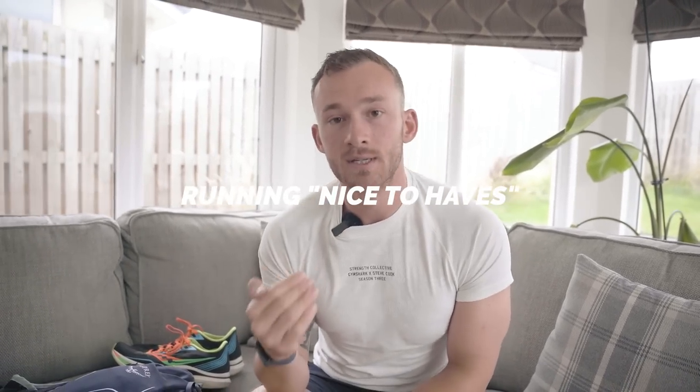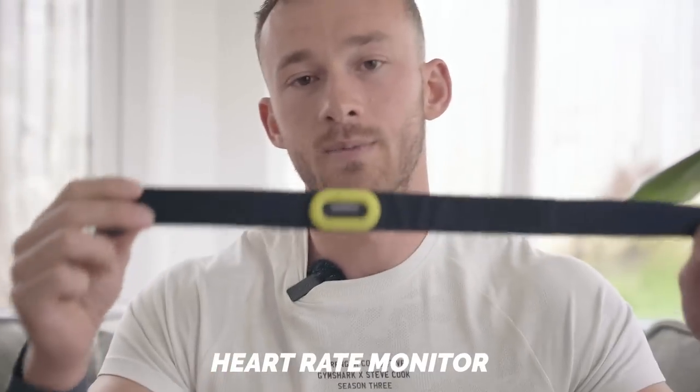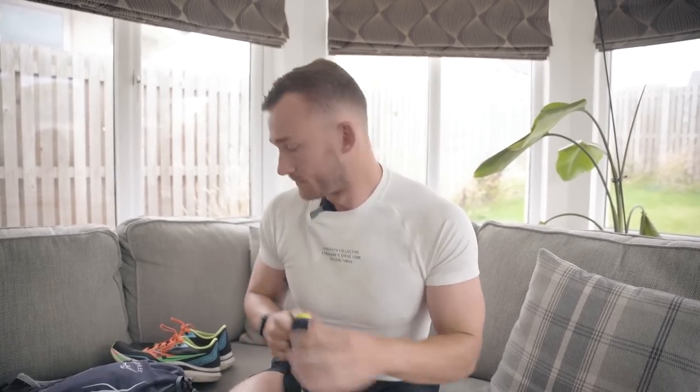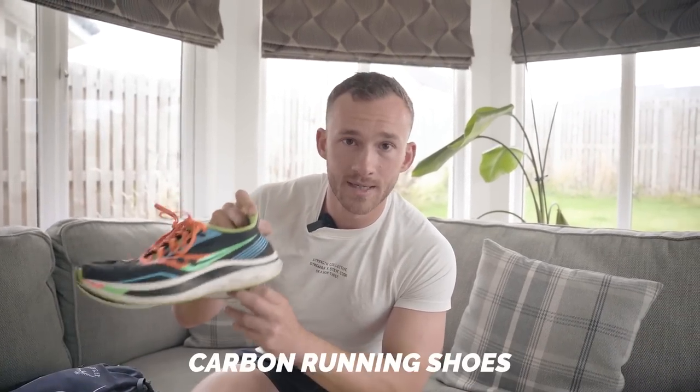Now let's run through the nice-to-haves and more advanced things you can consider to level up your kit list as a hybrid athlete. First up for running: if you're data driven and want to really understand your heart rate, upgrading to a chest strap heart rate monitor to pair with your smartwatch is wise because it's closest to your heart, which means closest degree of accuracy and the best data to make the most informed decisions on your training. Next we're moving into the world of mechanical doping — you might want to purchase a pair of carbon plated shoes.